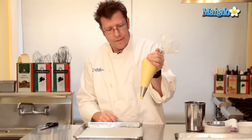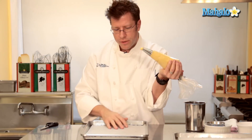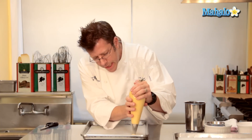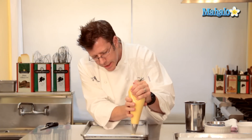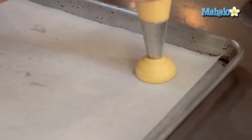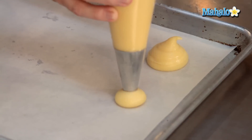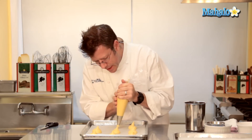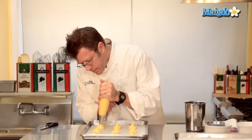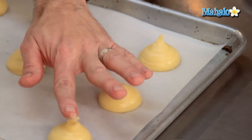I'm going to squeeze with this hand and guide with this hand. Here I have a piece of parchment paper on a baking sheet. I'm going to hold the bag about a half an inch away from the pan and start to give it a nice squeeze until I have about a one-and-a-half to two-inch wide circle. Stop squeezing, give the bag a little flick, and then move on over. As I'm lifting up the bag I'm going to have a little top of dough that sticks up — get your fingertip wet and just go ahead and press down on the dough.